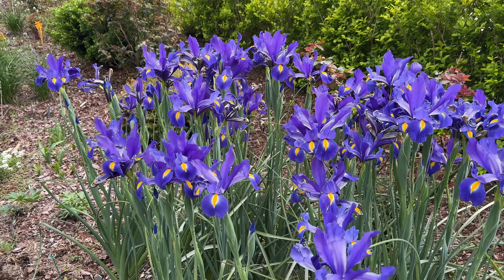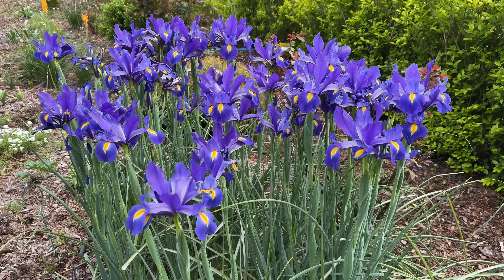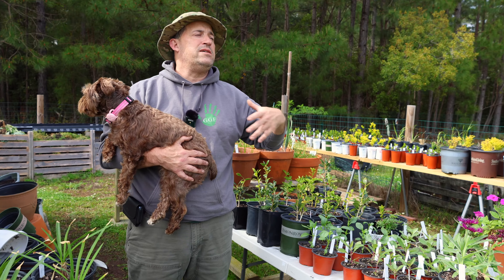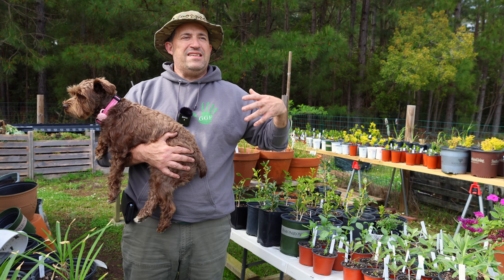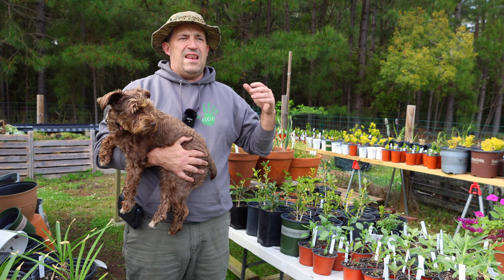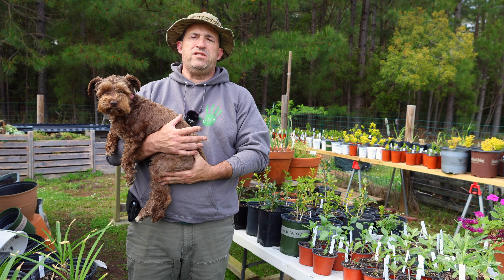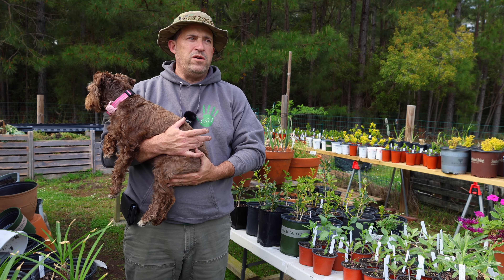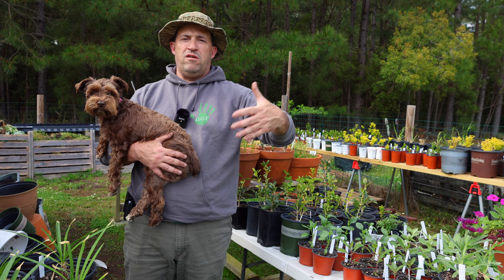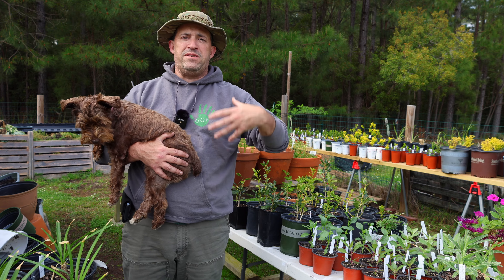The Dutch irises are looking beautiful. I bought this thing called Discovery Dutch Iris — little did I know Discovery was sort of the name of a Dutch iris variety, now I know. This is their second or third year in the ground over in the rose garden, and I want to get more to add color and interest in the springtime garden. It's always been my goal to have interest all year long — spring flowers, summer flowers, flowers in the fall, and maybe something in the winter.